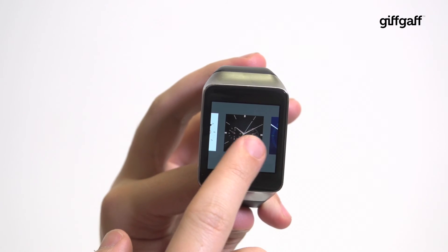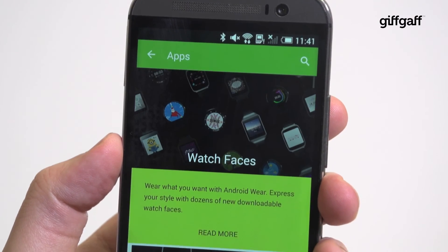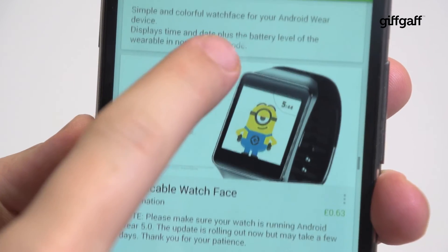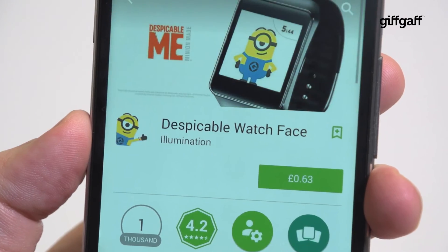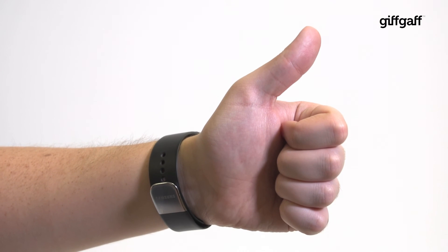Press and hold to customise your watch face too. This can also be done from the Android app and there are a host of great downloadable alternatives, with everything from Porsche to Despicable Me on offer. Hopefully you're now set up to catch emails, respond to texts with your voice and navigate the town, all without needing to touch your smartphone.